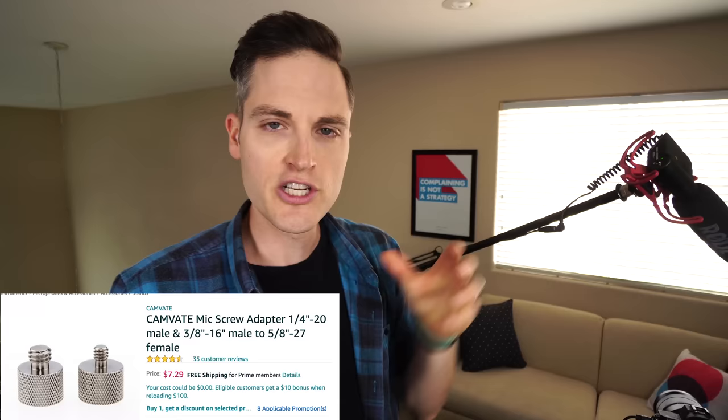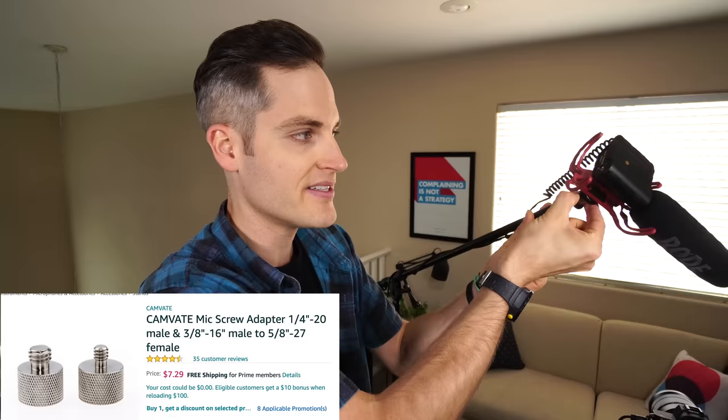I recommend a two-pack of mounting threads, because just in case you don't know what size your microphone is, it's only about $5 for the little converter pieces. I'll link all of this in the description below. The last thing is a 25-foot cable that will make it so that your mic can extend and plug all the way into your camera. And that's all you need — those three things together: the stand, the mounting piece, and the cable.